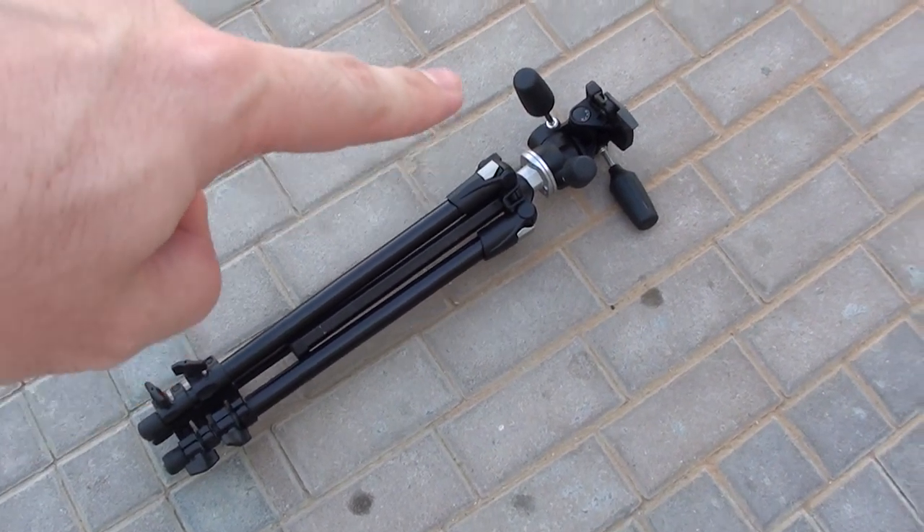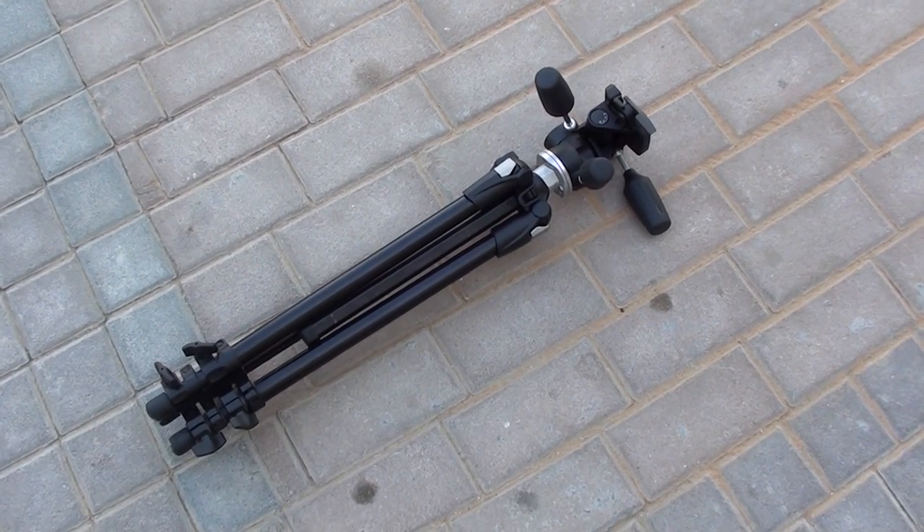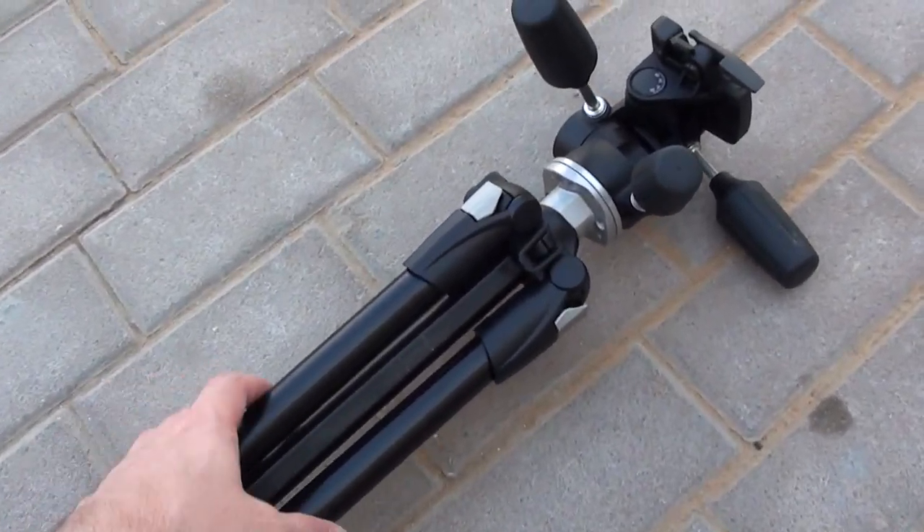Here's the last position of the tripod — folding it together. You can turn the head around a bit to make it more compact. This is basically how you're going to transport it.